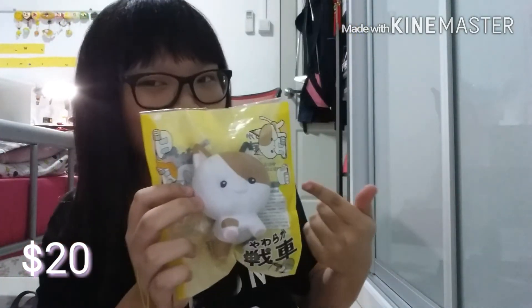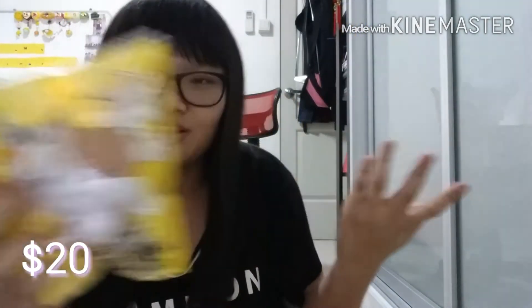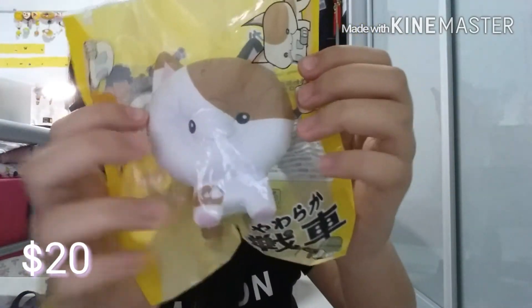For $20, I've got this iBloom Tanker — the cat. And it's kind of weird, because I got the baby Tanker for $16 and this one for exactly $20, which is weird because they're the same brand, same series, but $4 different.